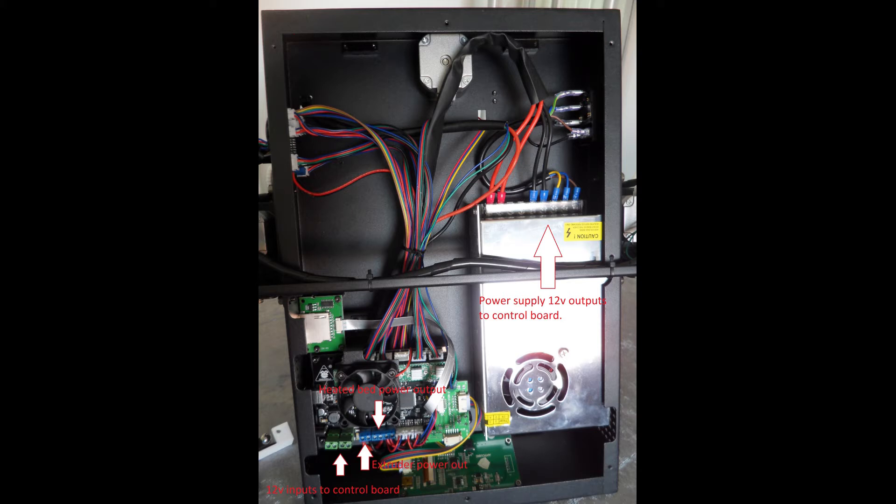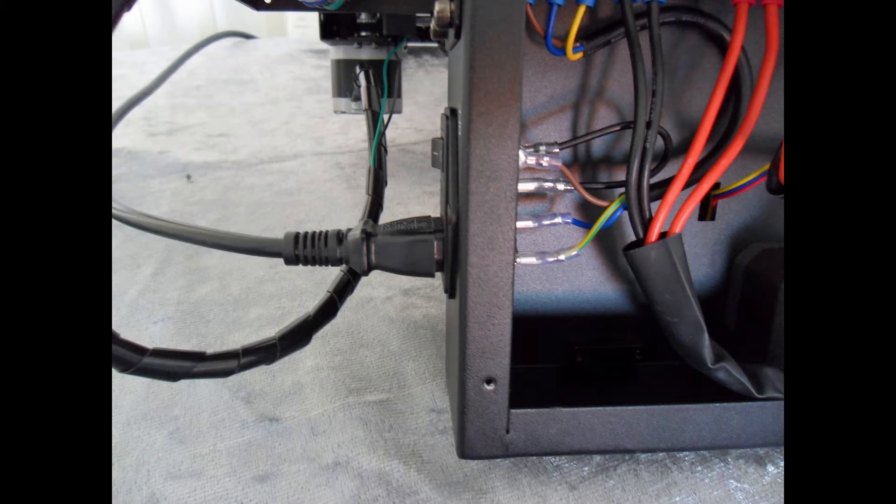Here you can see the complete inner workings of the 3D printer — the power supply and the control board. Now, in order to conduct our diagnostics, we will need to reconnect the 3D printer to the mains power supply. Please be careful when doing so, as there are exposed contacts within the 3D printer where you will have a 230 volt voltage supply.